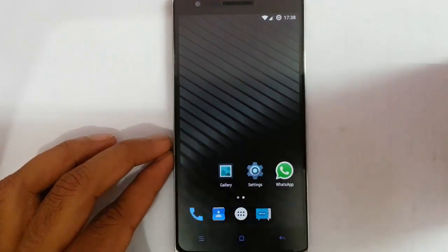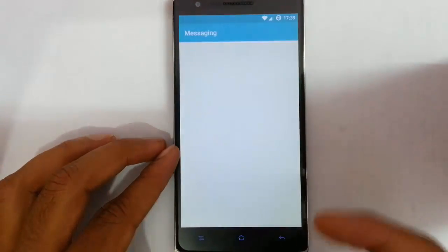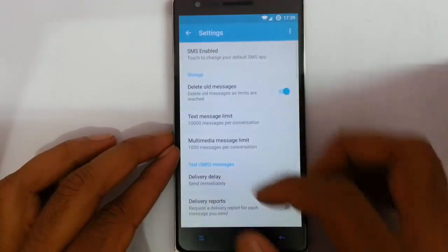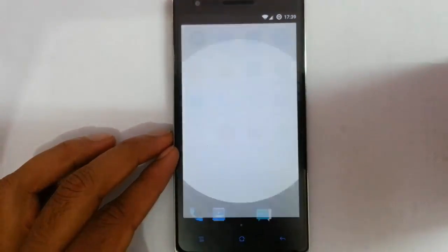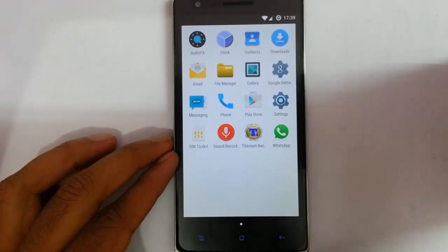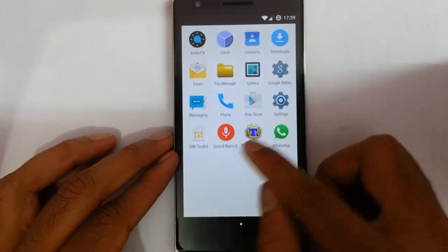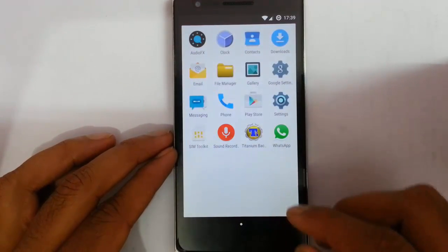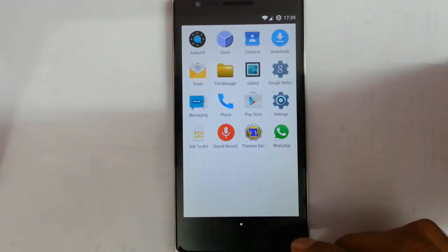Looking at the basic options like the dialer — this is the lollipop dialer app — and then contacts application, messaging application. If you look at the menu here, you can find there is no bloatware. There are only 13 icons here on the menu. There is not even a file manager, not even a browser, not even a camera.